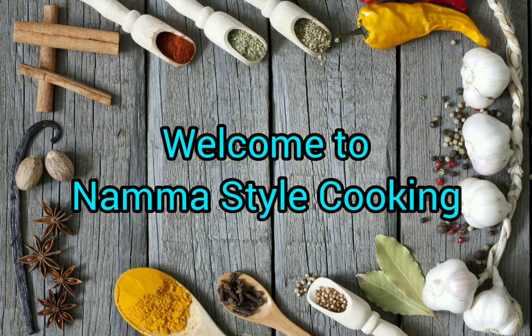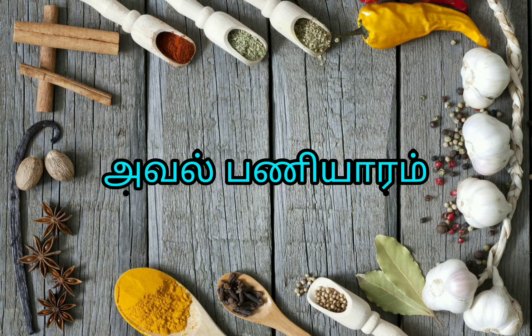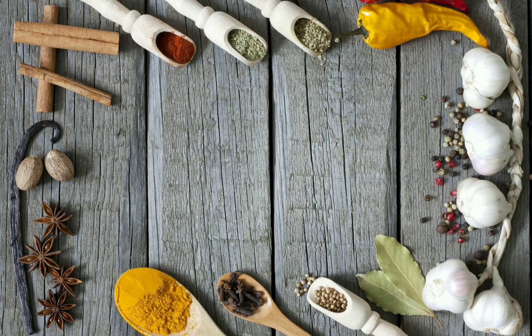Welcome to Namastaral Cooking. In our channel, I will show you my recipe. Please like, share and subscribe to our channel. Click on the notification icon.